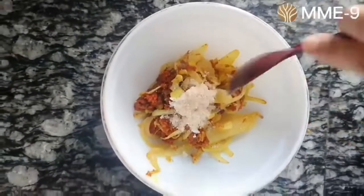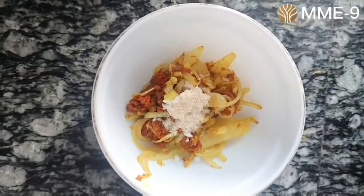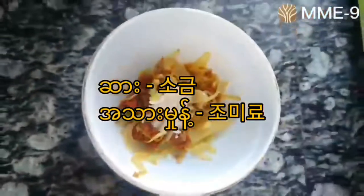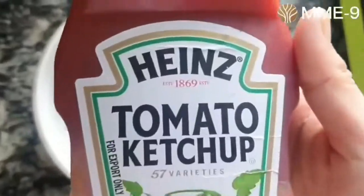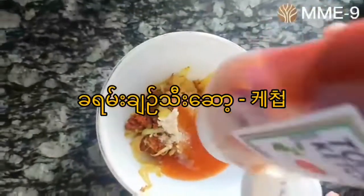I've got a lot of salt in the sauce. We're going to put the sauce in the sauce. Then we're going to put the sauce in the sauce.